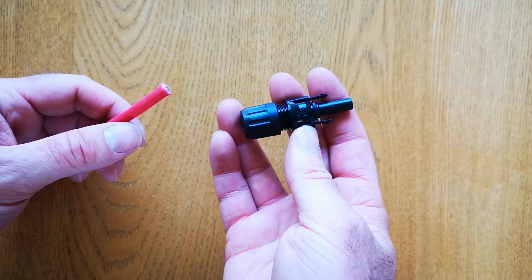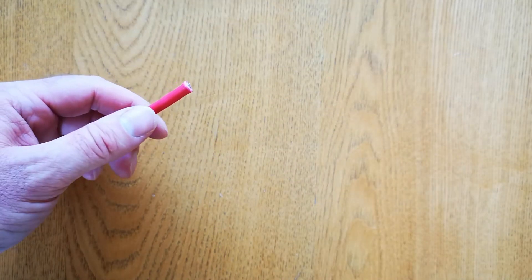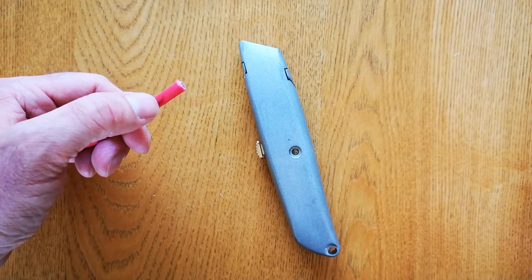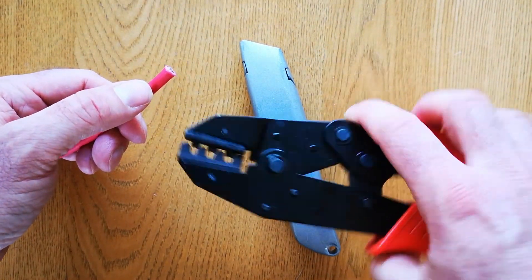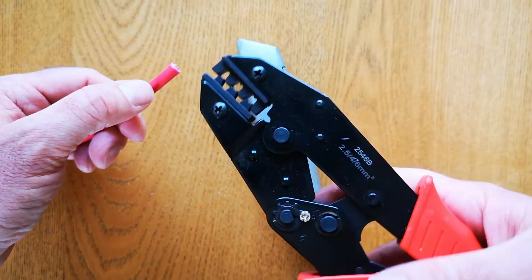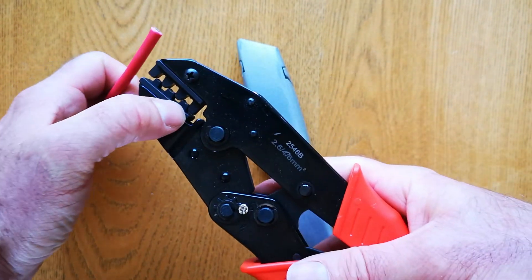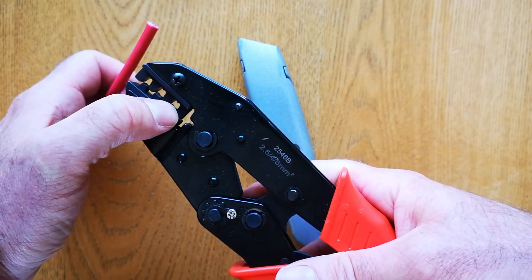All you'll need is a stanley knife to strip the cable and an MC4 crimper — this one's just about £10. I'm not doing this for a living so it doesn't need to work all day. We'll be using the 6mm square crimper at the end here.